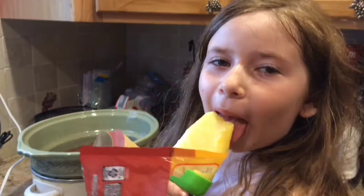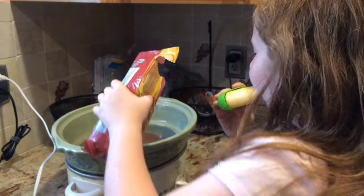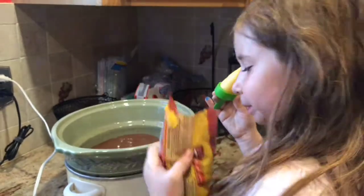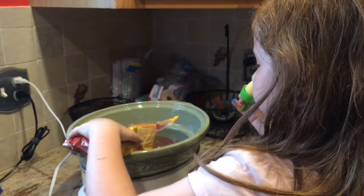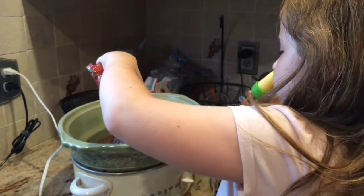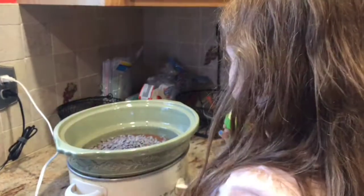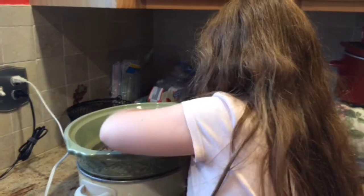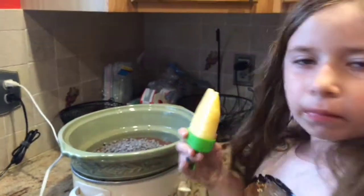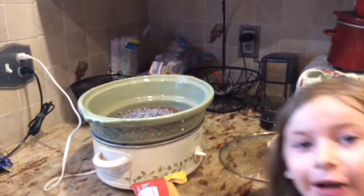The last step is to pour that bag of chocolate chips into the crock pot — all of it! Then you're gonna turn your crock pot on high for two and a half to three hours depending on it, and it'll cook. When it comes out it'll be chocolatey and gooey, and it tastes great with some vanilla ice cream.